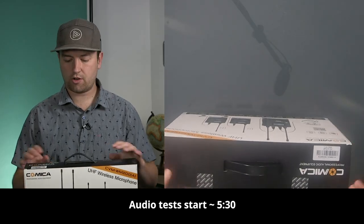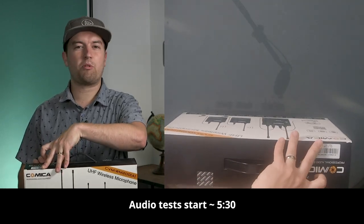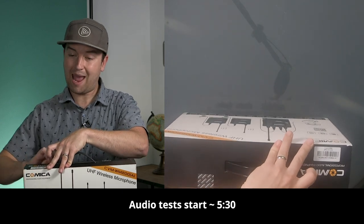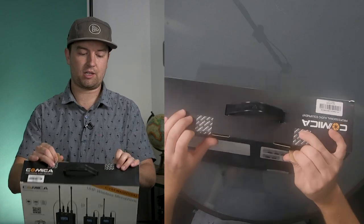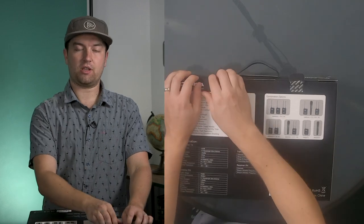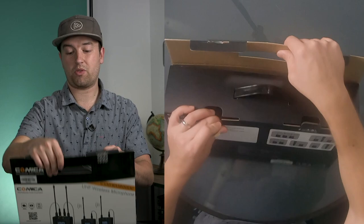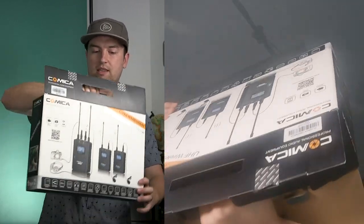This set is just under $400 US. It is a little bit more pricey than some of the cheapest wireless microphones you can find on Amazon, but it is still cheaper than what are considered to be the industry standard of wireless microphones, such as the Sennheiser G3 set, which comes in around $600 for the set with only one microphone.